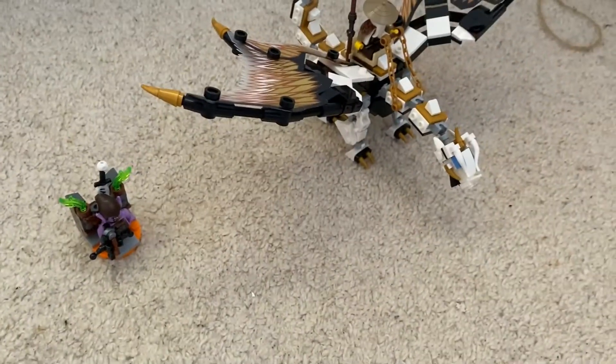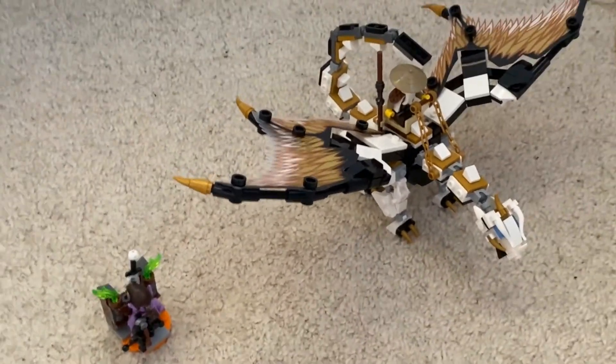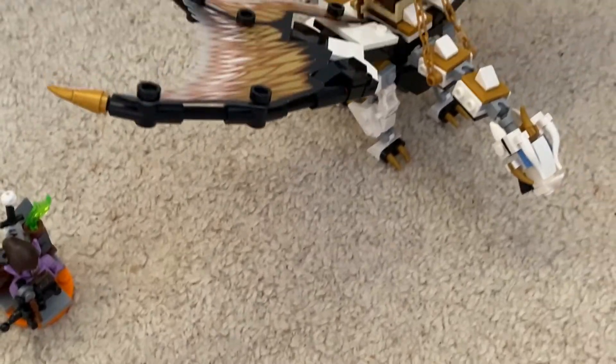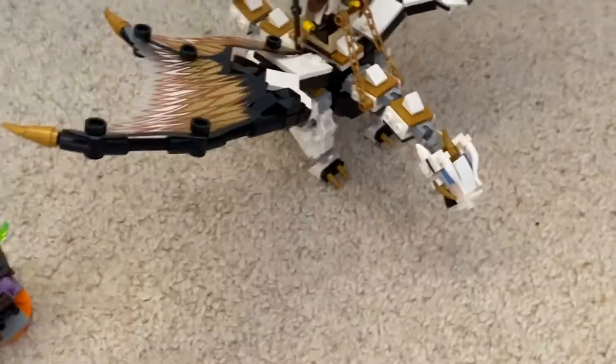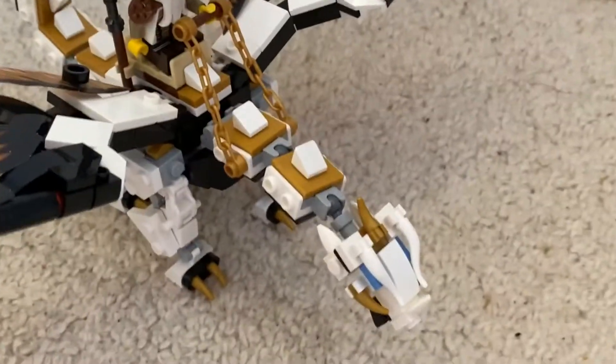So, I bought a Lego Ninjago Dragon - the first one actually, I've never bought a Lego Ninjago Dragon before, so that's exciting. I guess I mean, sure, I've got the ones that come as a side building set, like one or two, but not one that's actually centered on the dragon.